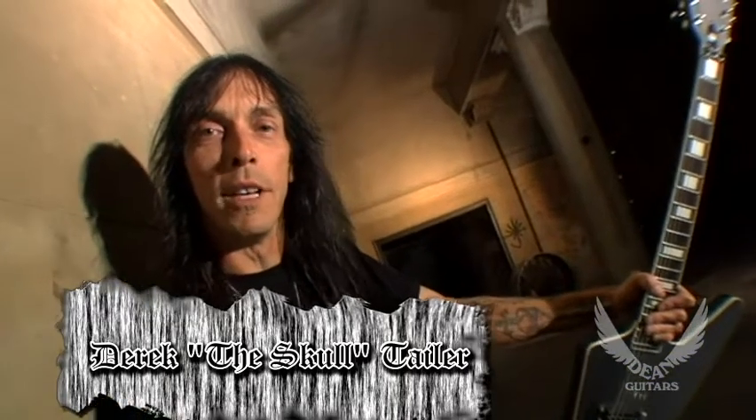Hey, what's up? This is Derek Taylor from Overkill, and you're watching the only TV show that matters, DTV.